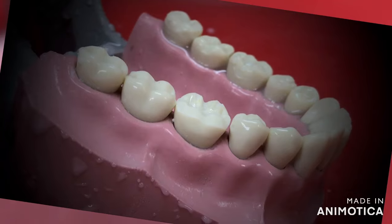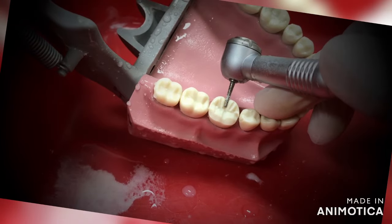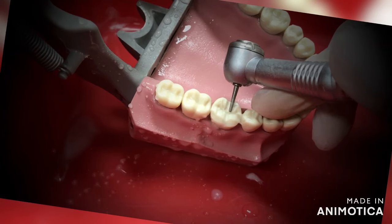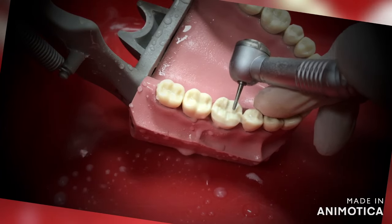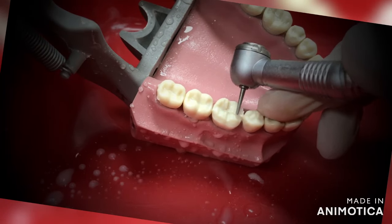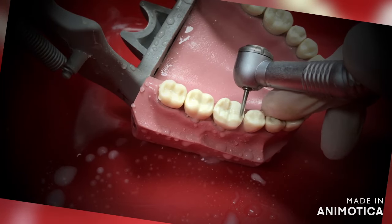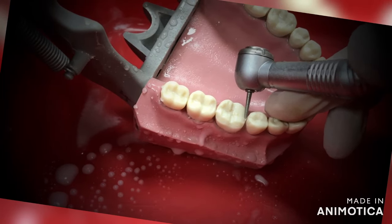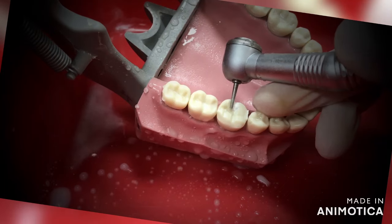Once your buccal surface is completely done, you can move on to the lingual surface. Here also you will follow the same thing: from the central groove you move to the cusp bridge, and from the cusp bridge you extend it to the proximal end. All you have to do is follow the tooth inclines and you will maintain the anatomy of the tooth. For a ceramic crown, you need at least 1.2 to 1.5 mm reduction on the occlusal surface, with 0.5 mm extra on the functional cusp bevel. The axial walls should be reduced to a depth of 1.2 to 1.5 mm, similar to the amount of occlusal reduction that we are doing.